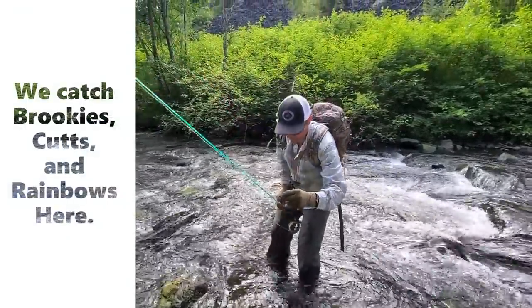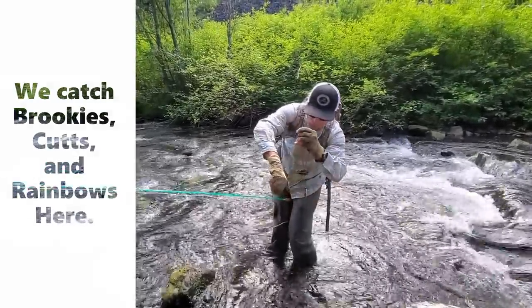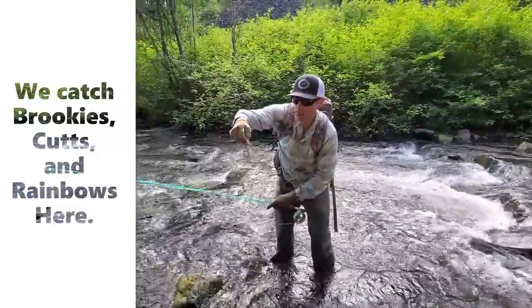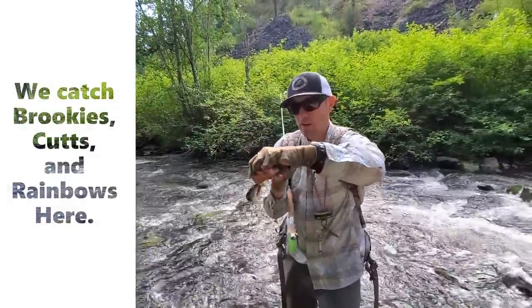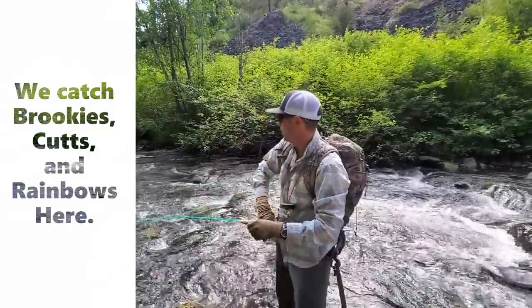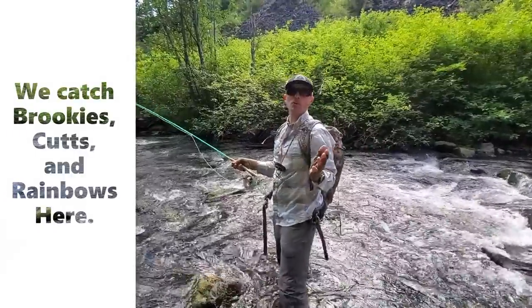There we go — that's why we use a little itty bitty two weight. What do we got? Sometimes I get brookies. That is some kind of native west slope cutthroat. He's a little guy — french fry size. Okay, I'm going to fish a couple more spots.